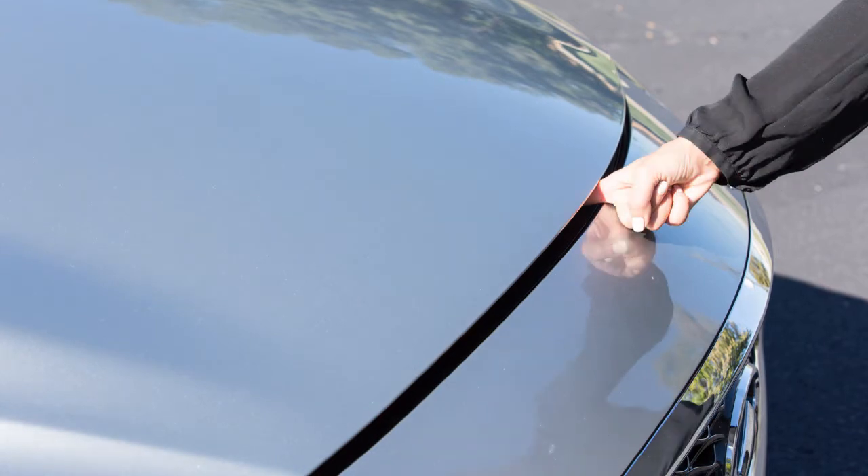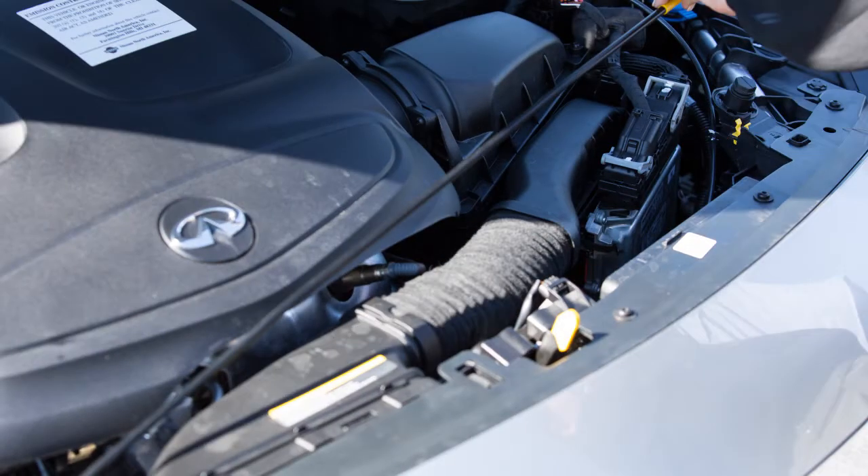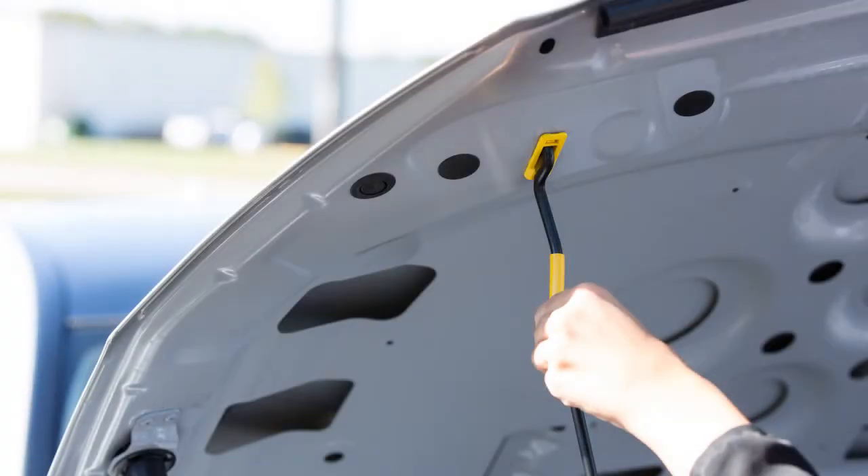Outside the vehicle, push this lever at the front of the hood to the side as shown. Raise the hood and then insert the support rod into the slot on the underside of the hood.